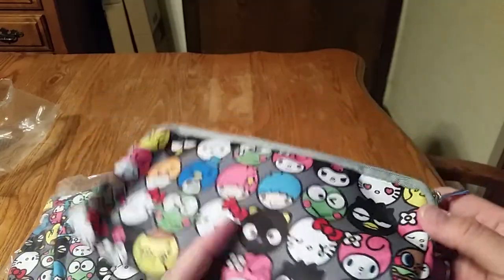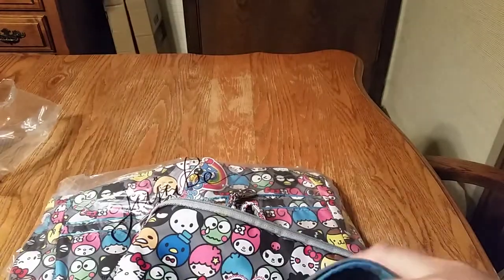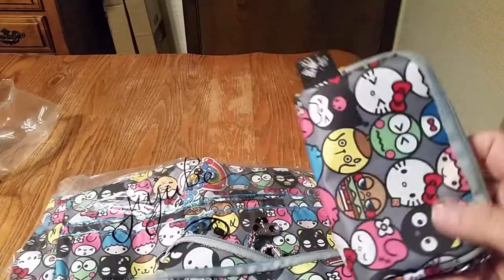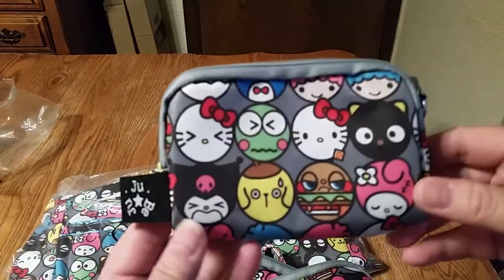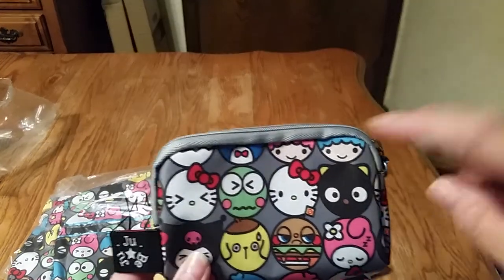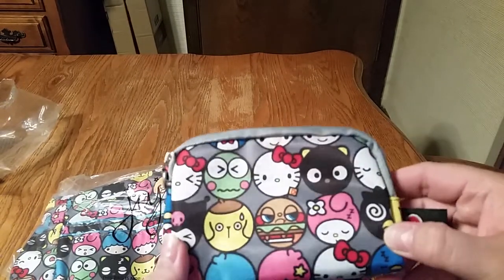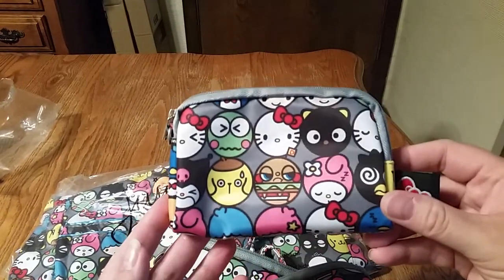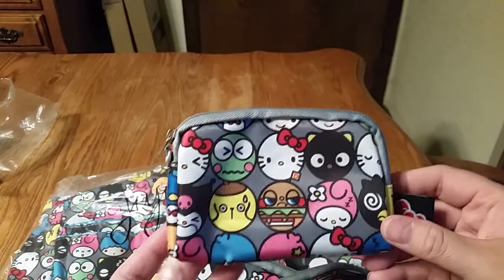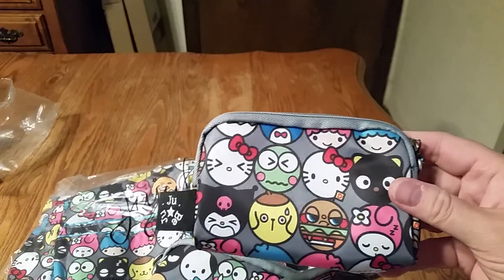And Keroppi! And Badtz-Maru — oh my gosh! I used to have a bunch of Badtz-Maru stuff, like band-aids and everything. So every time I had a boo-boo, I'd be rocking a Badtz-Maru band-aid — and I mean, this is as an adult. So there they are up there, their little faces, and their little heads cut off down there. So this is not the greatest print placement for me, but I'm not mad at anybody.